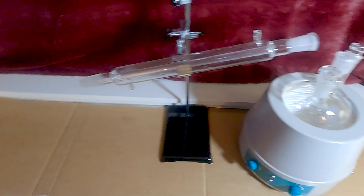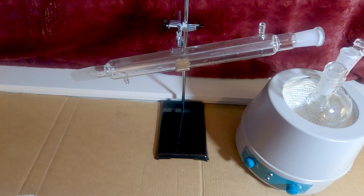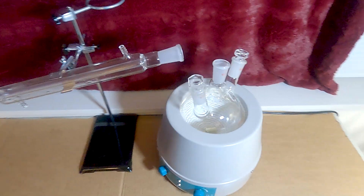I really messed up and bought the 50/50 instead of the non-diluted, so it's 50% water. It's gonna take a lot longer, so don't do that. Don't buy the diluted stuff.